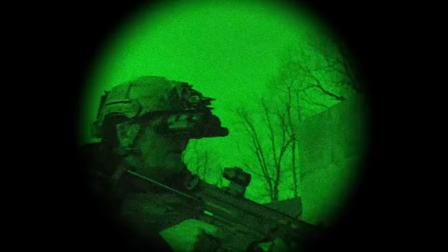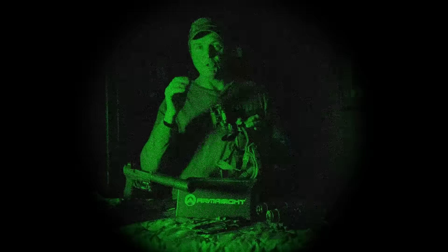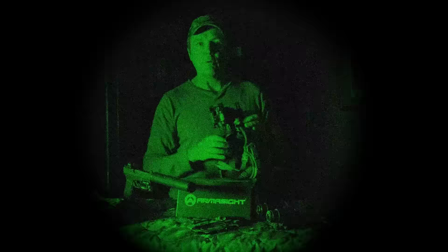The USB-C connection also lets you run a longer cable to a laptop or desktop computer to video stream what the thermal sees — very useful if you're teaching classes and want students to see exactly what you're looking at.